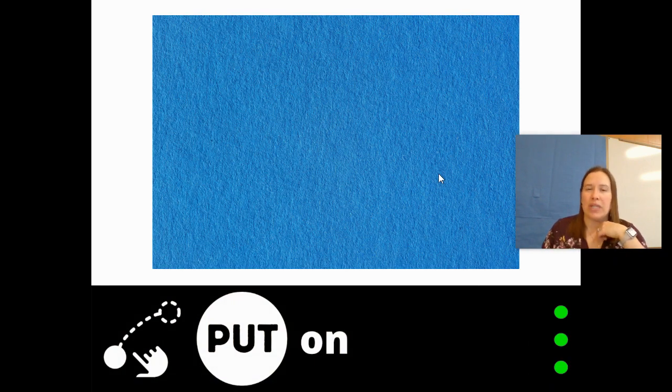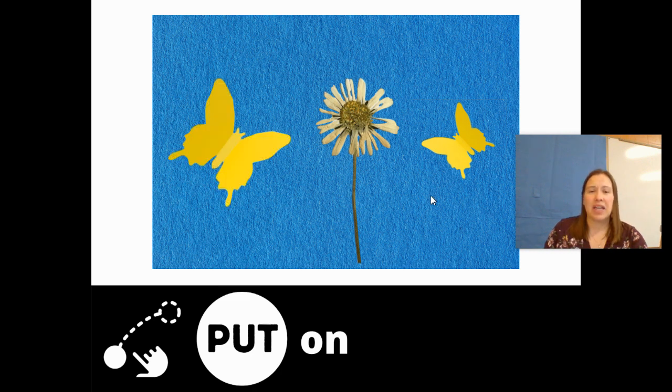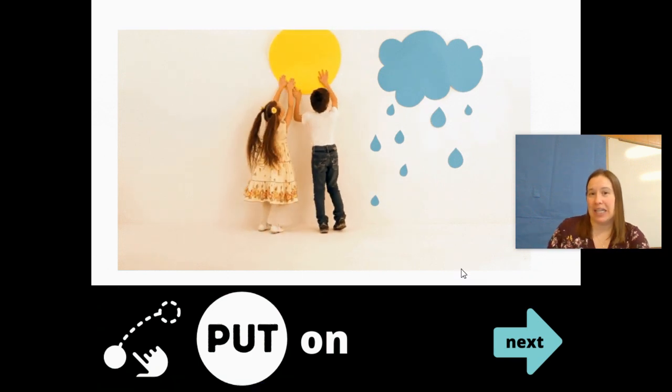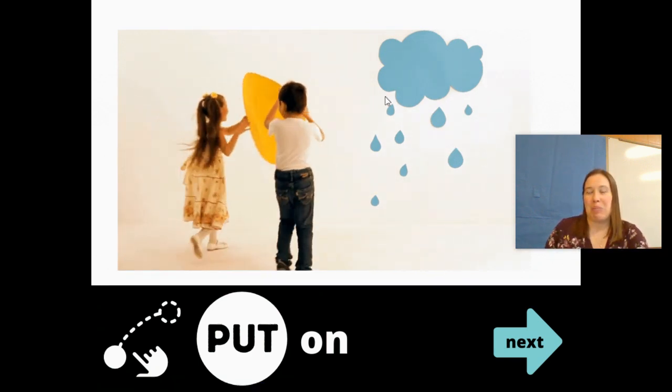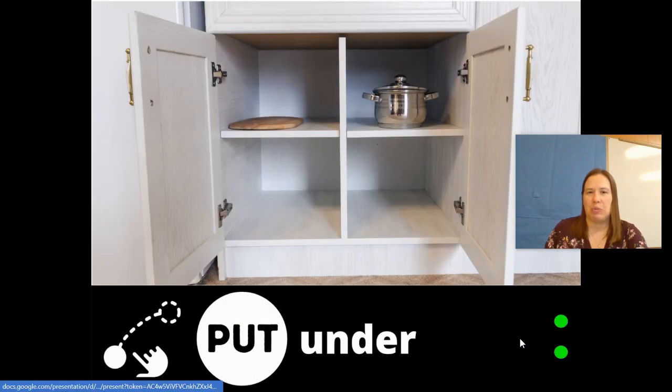Sometimes we have to put on. We talked about this one at the beginning when we talked about putting on our clothes. And now we're going to talk about it with — the butterfly! We're going to put on butterflies onto the picture. Beautiful picture — they were putting on butterflies to add it to the flower paper. And these kids are putting on the sun, and then it looks like they put up the rain. Did you find the word put again on your core board or on your device?